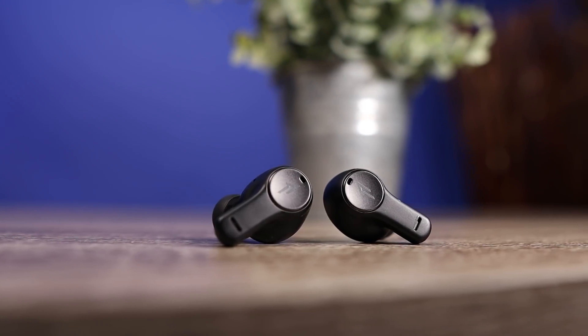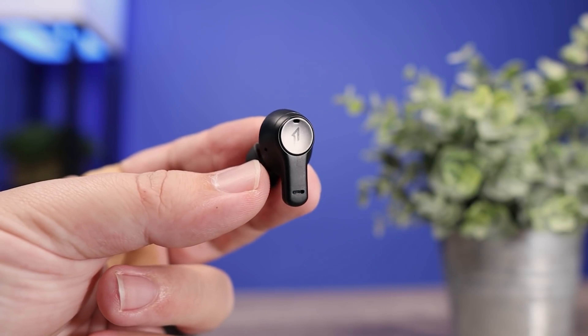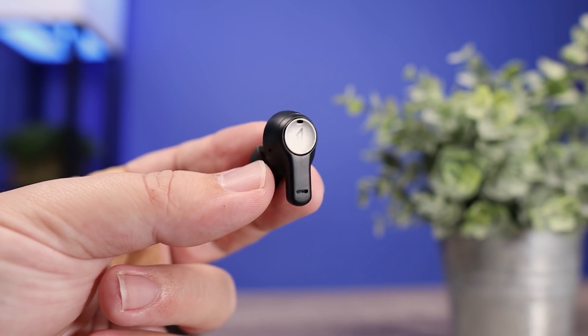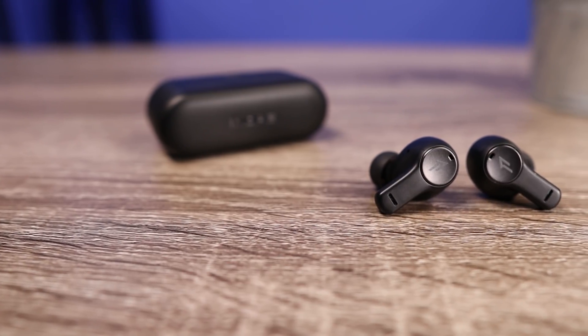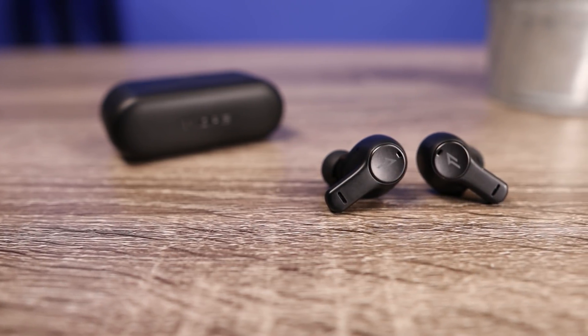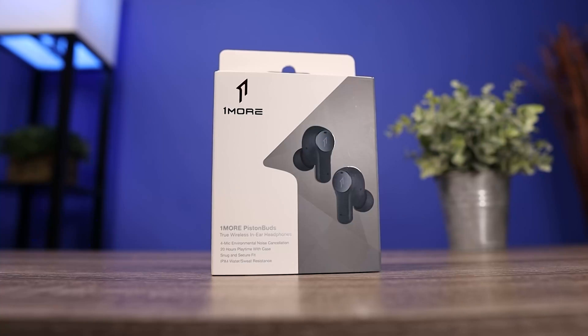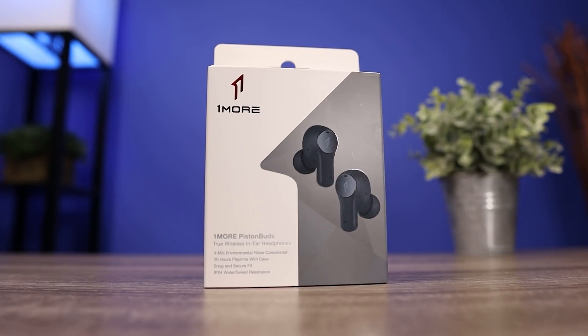As far as the sound of these, this is definitely what makes them worth it. It is a very dynamic sounding earbud with a lot of punch in the low end, but there is a lot of brightness in the treble. They boosted the bass and the treble while leaving the mids sounding really natural. It just sounds great with all genres, and the fact that it's $36 makes the Piston Buds a really excellent gift idea.